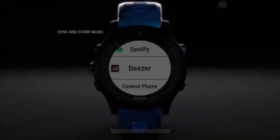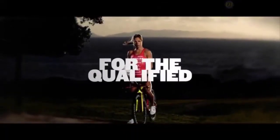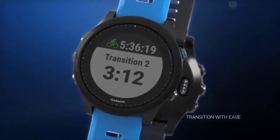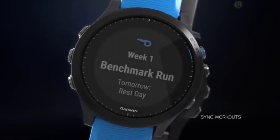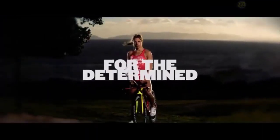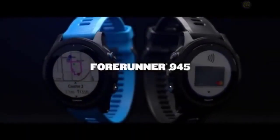In terms of interface, the Forerunner 945 comes with a few extra features over the previous model. Users can switch between using it as a normal watch or navigating weather reports, music, and different training statistics. New features include an offline music playlist — you can download music straight from Spotify or Deezer. It also supports mobile payments via Apple Pay and Google Pay. The Forerunner 945 has an emergency button which, when pressed, sends a notification and your location to emergency contacts. Battery life has improved by 50%, giving 36 hours of continuous GPS usage without music. Added training metrics include heat and altitude measurements.